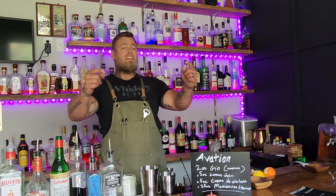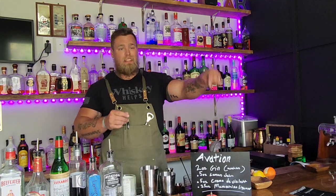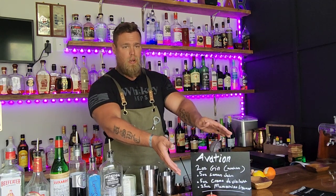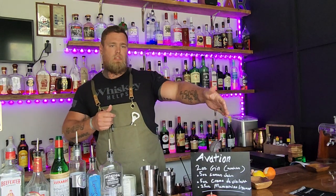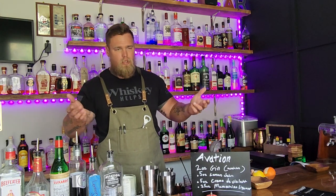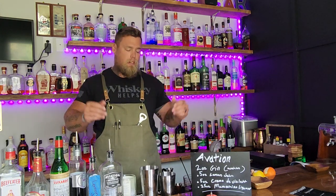Welcome back to the channel! Today we are finally making the Aviation — I've been teasing it for almost every video. I have an awesome new prop my wife picked up from Hobby Lobby, which is super fun. The recipe will be on screen the whole time and also down in the description as always.